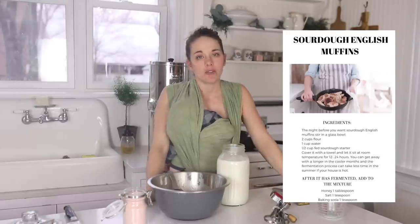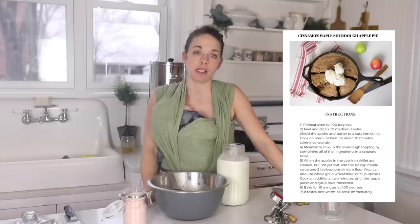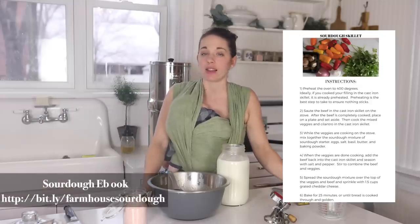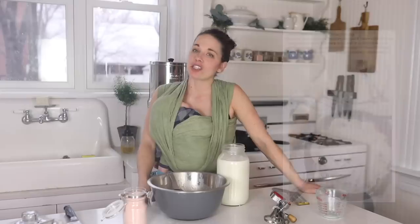To get your copy delivered right to your inbox, just go to bit.ly/farmhousesourdough. Thank you so much for watching — if you're brand new to my channel, please hit subscribe. I make two new videos every week on food from scratch, natural living, and a handmade home. Thank you so much for stopping by the farmhouse!